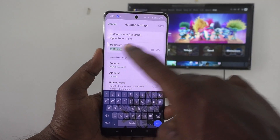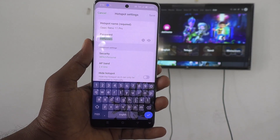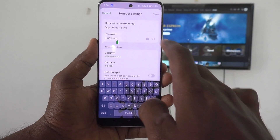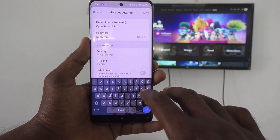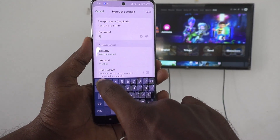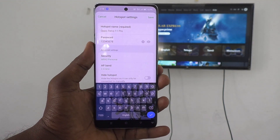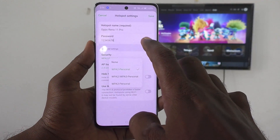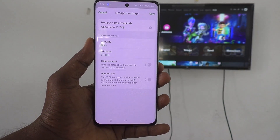Here you can set a password of your choice for connecting your phone to other devices through your hotspot. If you would like to set your own password, delete the available password and type your own. For example, I typed 12345678 — minimum eight characters are required. For demo purposes, I set no password by clicking on Security and selecting None.